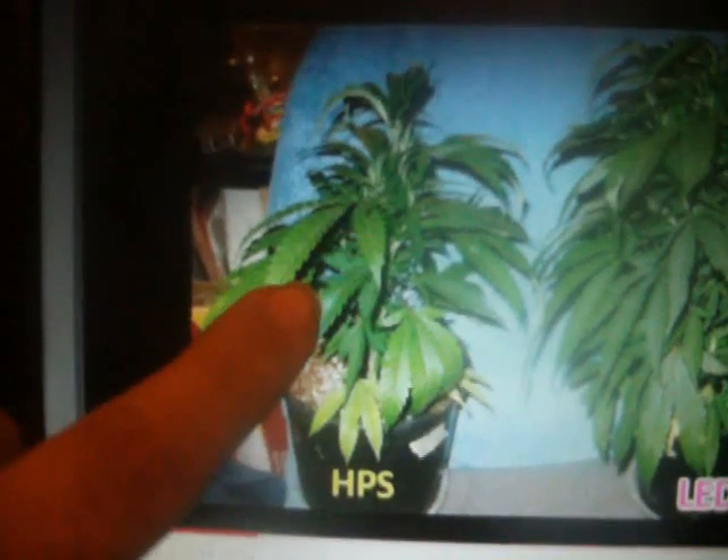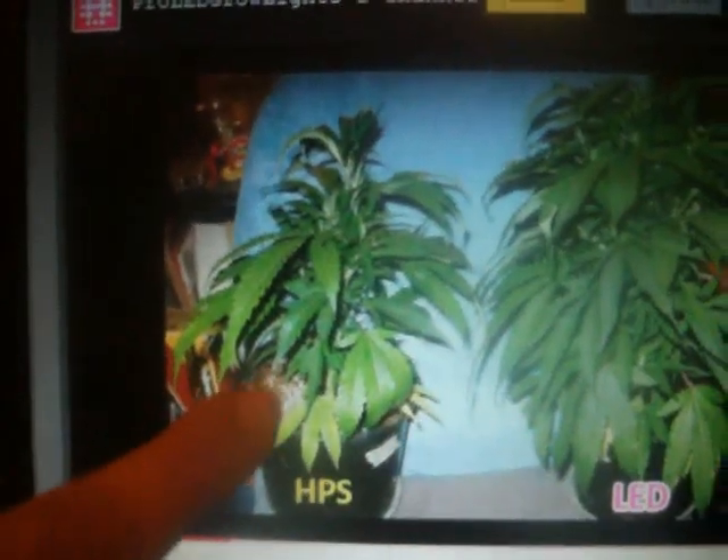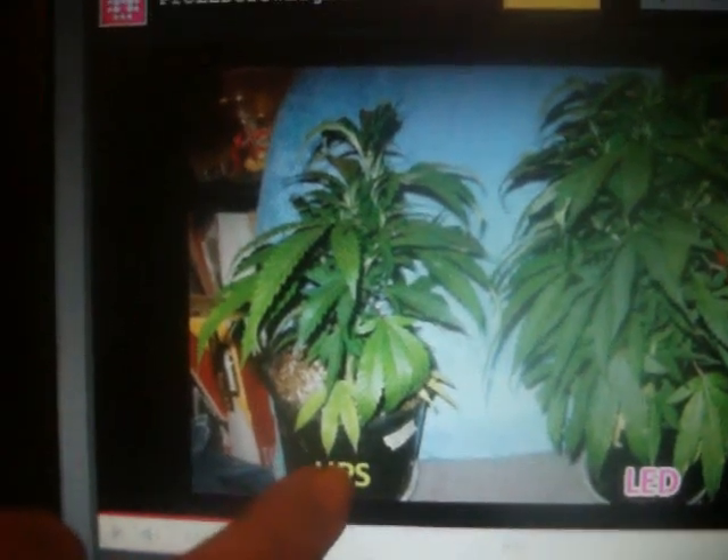I'll put my thumb right there. Look how horrible that leaf right there looks, and look at that one there. Do you know what that is? I guarantee you these guys didn't give this plant any nutrition at all. Look how lush this one is in green.